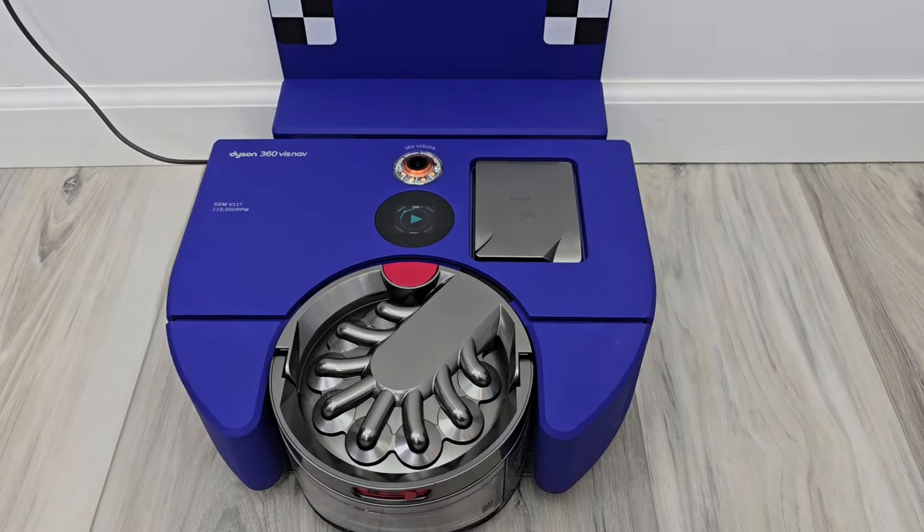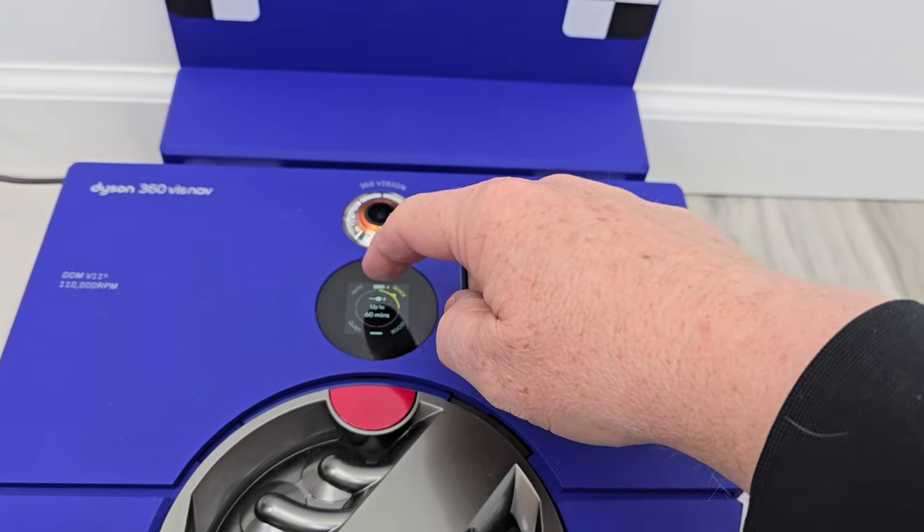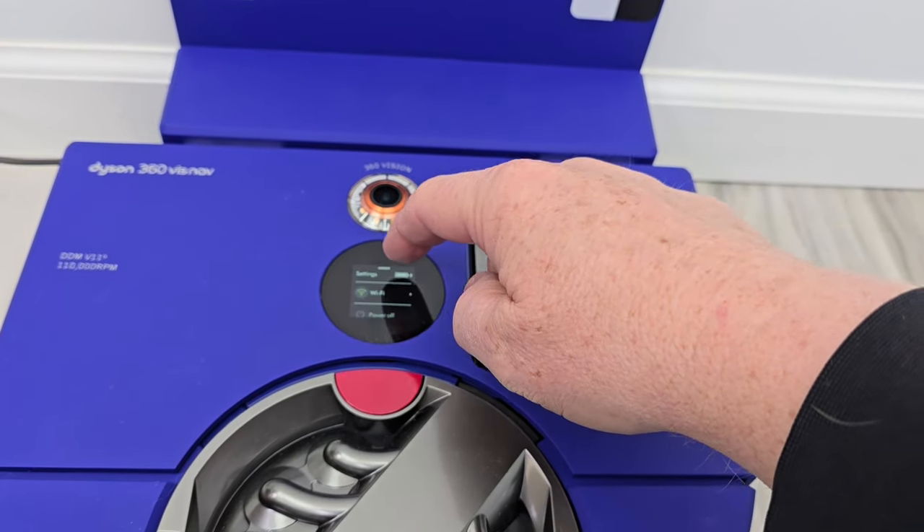Here it is on its charging station. It has a nice touch screen. We can do a quiet, boost, quick, or auto mode. When we want to start it, just press this button. We've got a menu here.